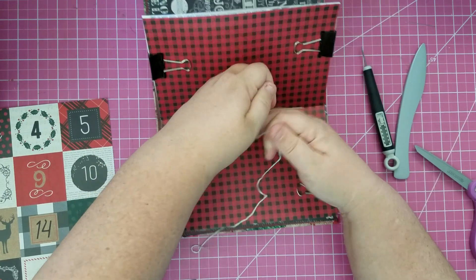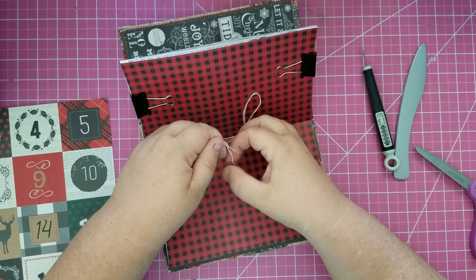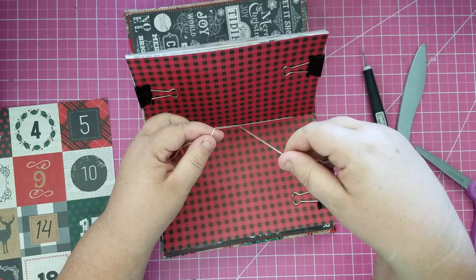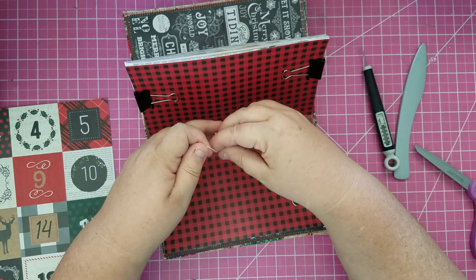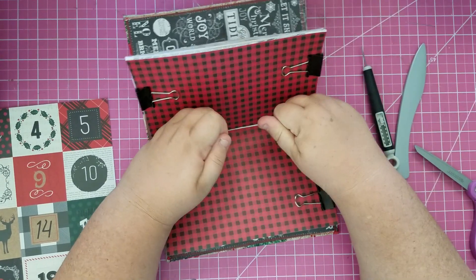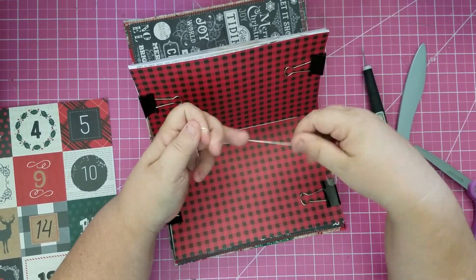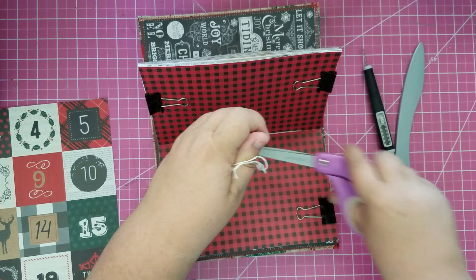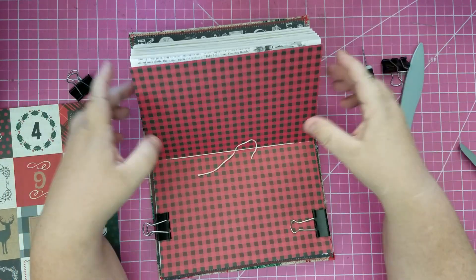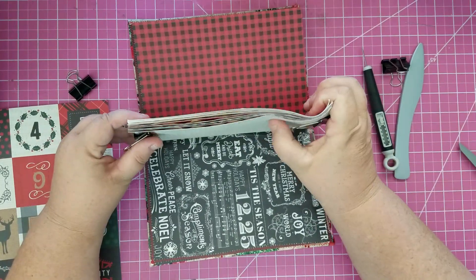I'm going to pull tight and put one thread on each side of this middle thread that's running up, because we're going to tie off on it. I'll pull as tight as I can without breaking the thread, then tie a knot - left over right, then right over left. A subscriber taught me that for a more secure knot. One more time, and there we go. Now I can show you my signature - I hope I put it in right side up. I did!